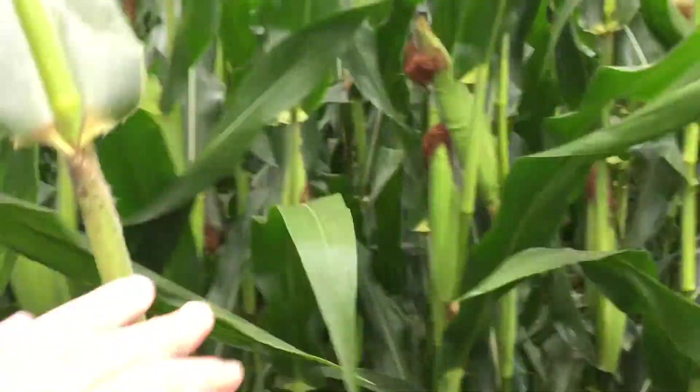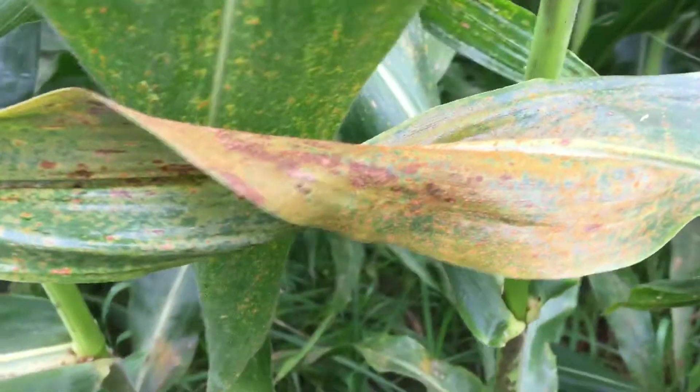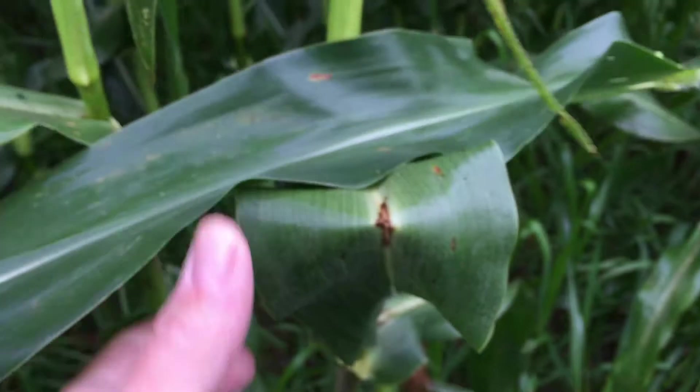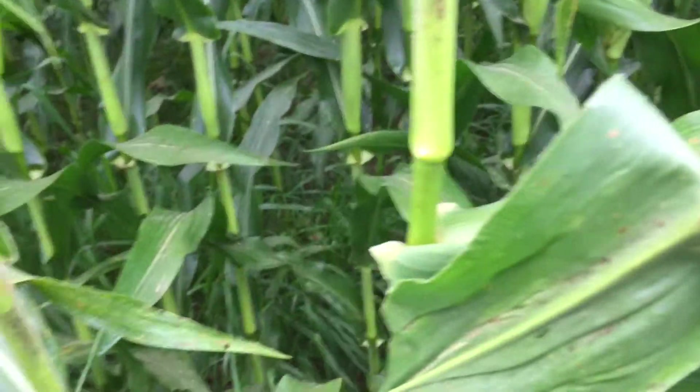Hopefully that helps distinguish a little bit between southern rust versus common rust. If you have questions, talk to your local Beck Seed Advisor or give me a ring — I'd be glad to help you out. Thanks and have a great day.